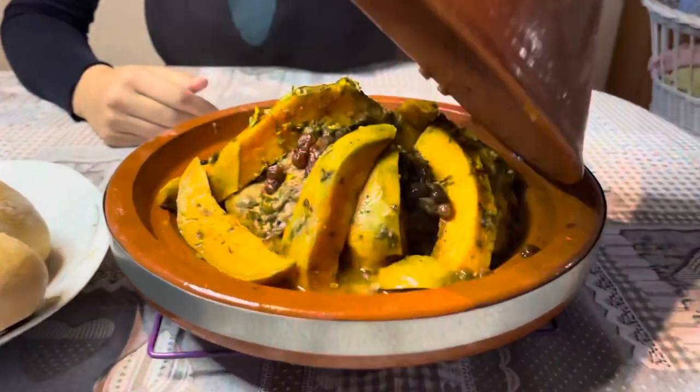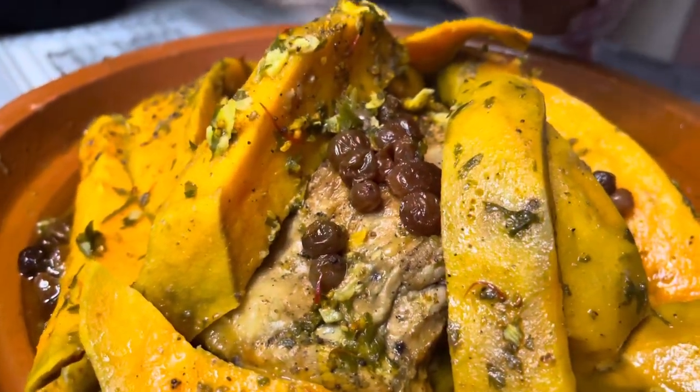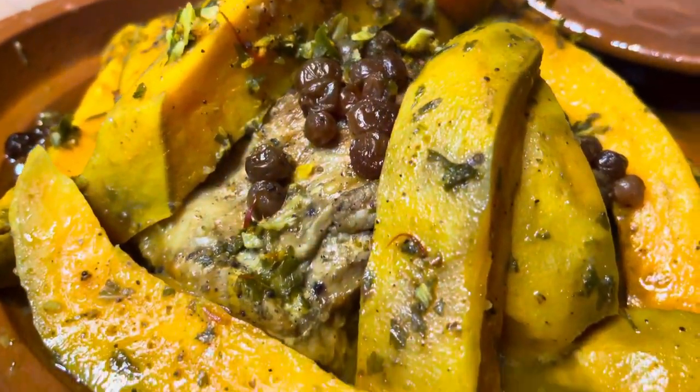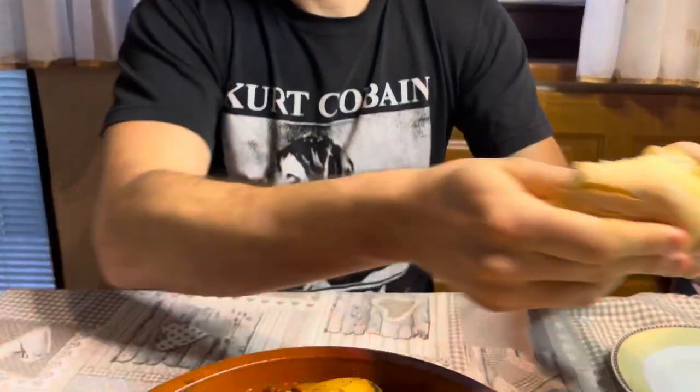Looking forward to this. Ready? Oh wow. We need to get our tagine. We'll put the raisins in there. I think it looks delicious with the sweet potato. It's gonna be delicious. I like sweet and spicy — that's what it is. It's tagine time.